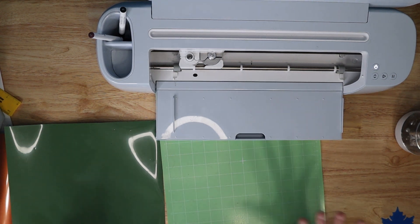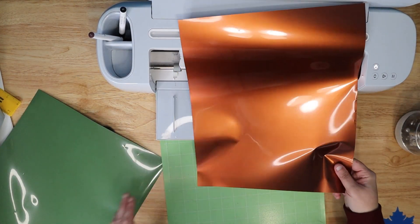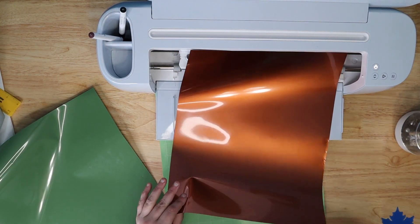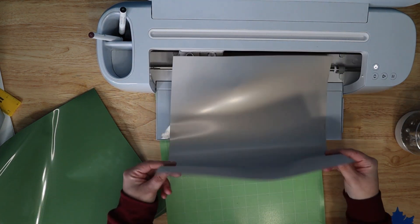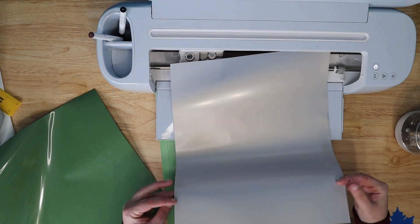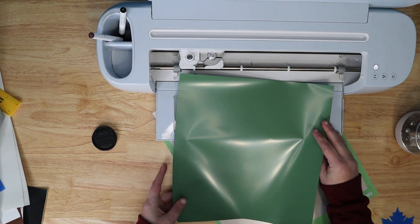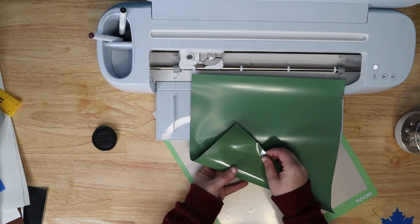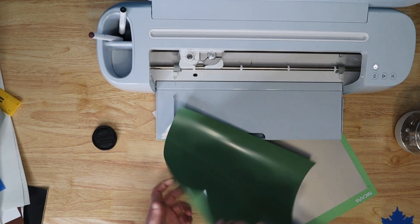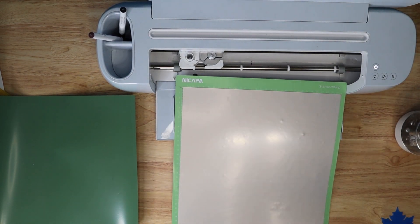We're going to cut out our pumpkin and our Happy Thanksgiving for the placemat. We're using Caesar Electric in copper and Caesar Olive. These are such beautiful colors and cut on the Everyday Iron On setting. With the Electric, you have a silver side and a colored side — the silver side is the side that goes down for the Electric. For the olive, double-check which side you're using: it's easy to see which side is more shiny. Put the very shiny, smooth side down on your mat for cutting. We're using a standard green mat and getting ready to load the machine.